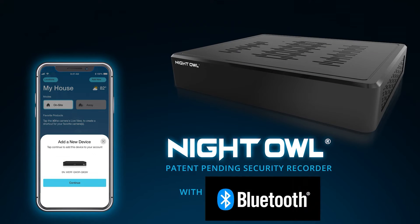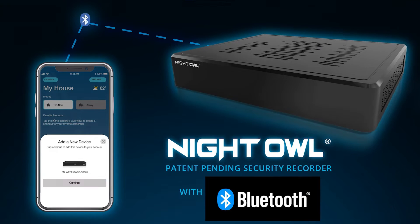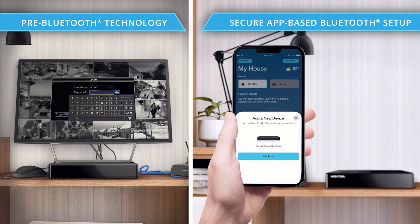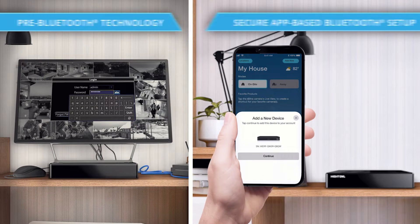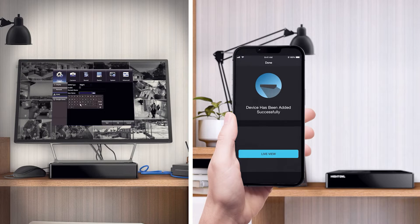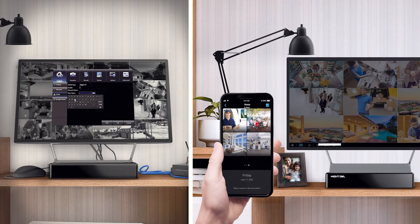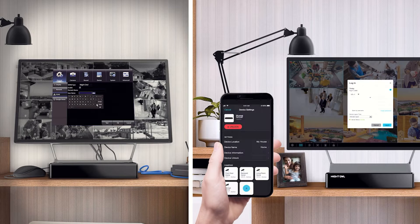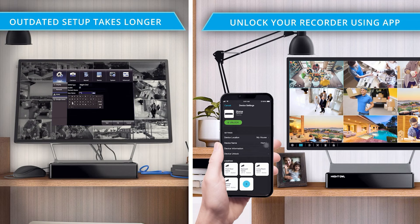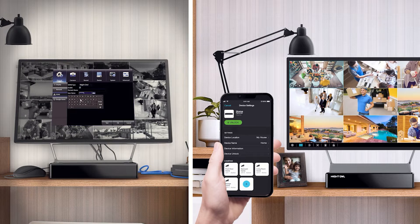The preferred method for setting up your system is using your Bluetooth-enabled smartphone or tablet with our free mobile app. Using our secure app-based Bluetooth setup, you can set up and configure your system right from your smart device without the need for a monitor, clunky keyboard, wired mouse, or outdated user interface. An internet connection is not required for Bluetooth setup, but is required to live view your cameras and access advanced features from the app. Keep that in mind as we go through the hardware setup — we will circle back to the Bluetooth setup in just a bit.